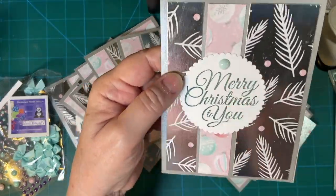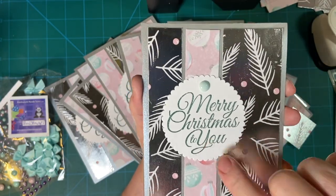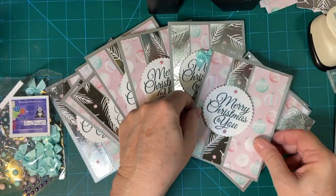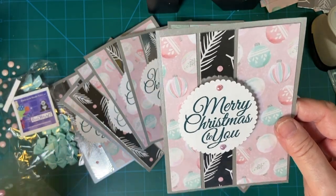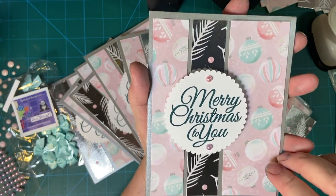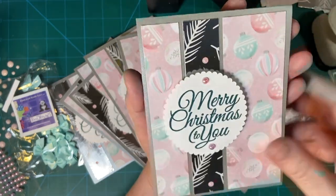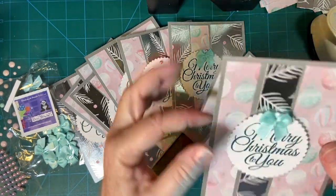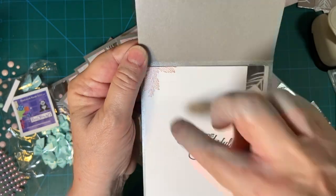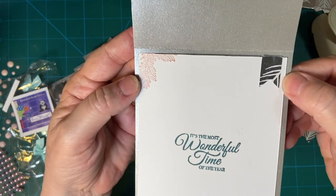I played around and used different kinds of embellishments and ornaments. This one is tranquil tide — that's what I had in my stash. I thought it went very nicely, and then I used the silver one in here. Another bow, pretty ornaments, and because I put my pink tree over here, I put the metallic piece over here.